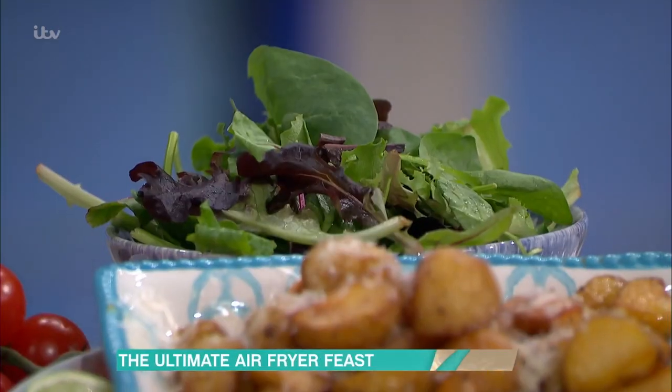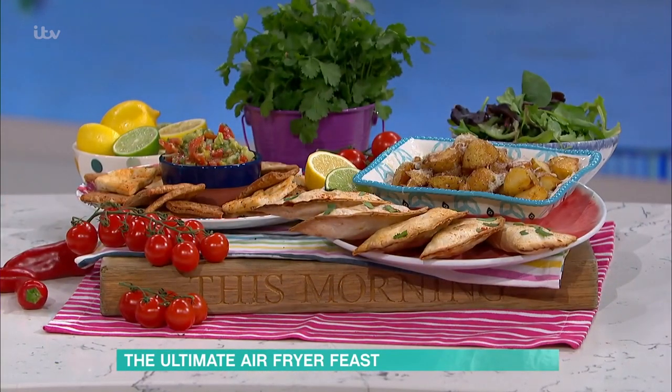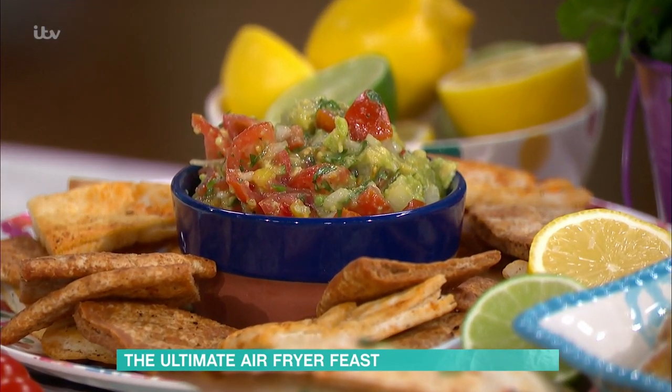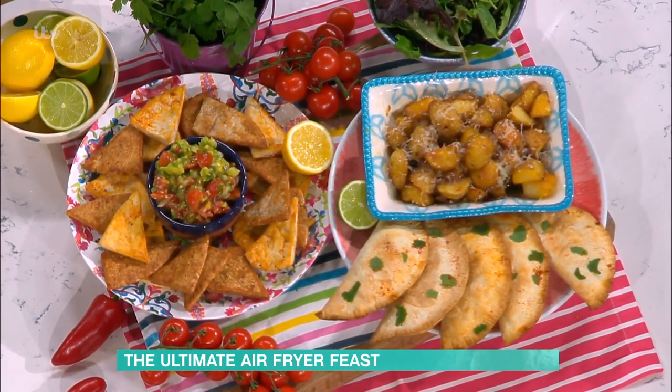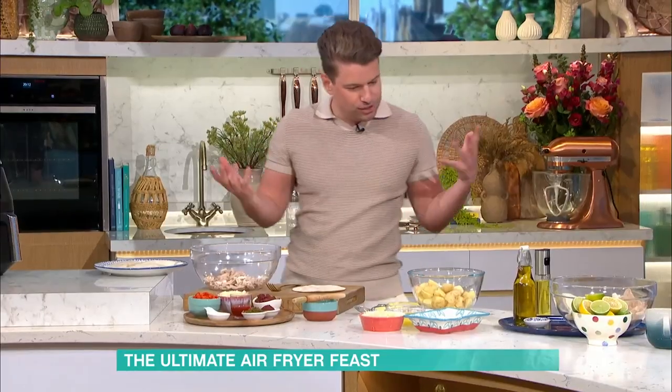I'm back again! We are making spicy empanadas, but a healthier version. We're not using puff pastry, we're using tortilla, which obviously lowers the calories. And then we're going to have garlic butter potatoes, a salad, and crunchy pita chips. It looks sensational — all of it. Bit of guac on the side, just light and refreshing.